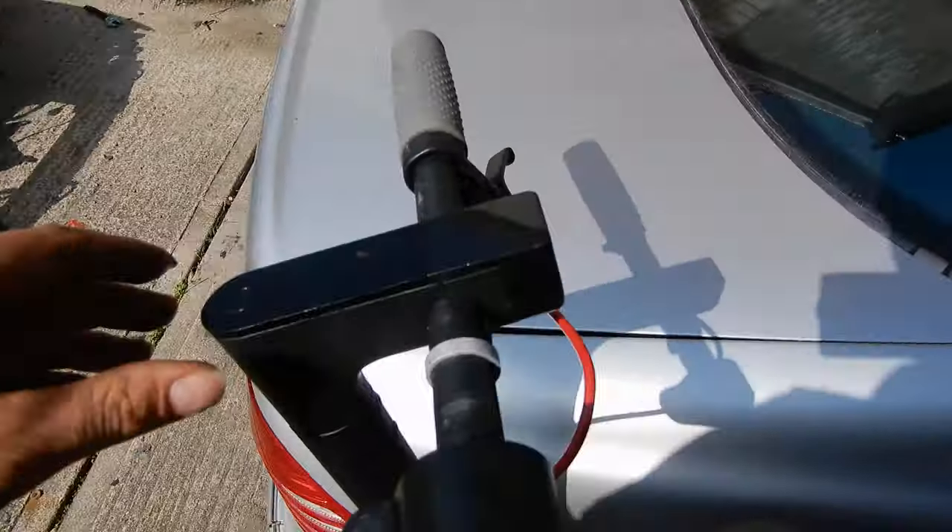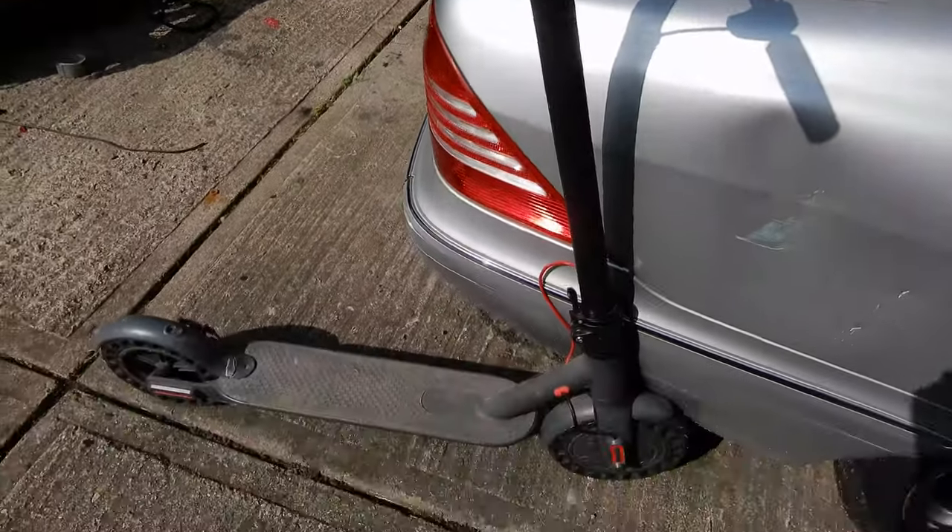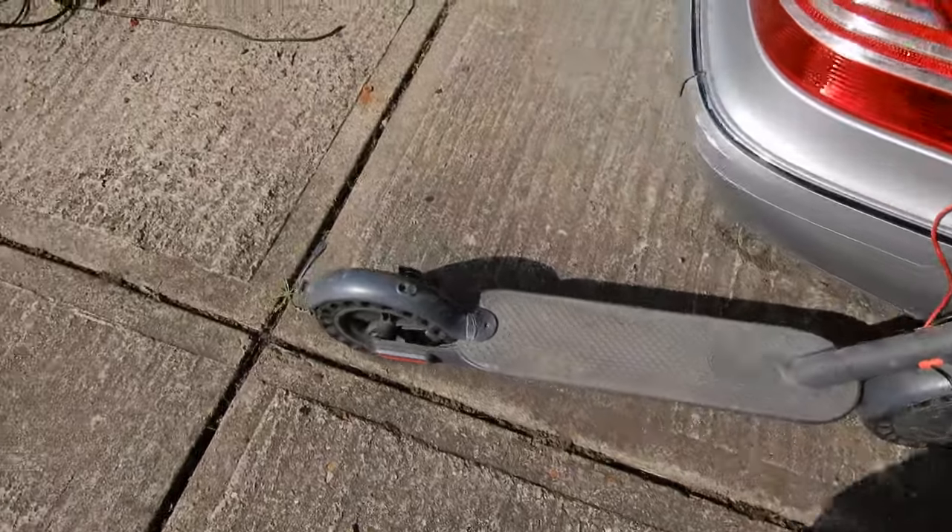Well, it runs. This needs gluing down but it all works. This one hasn't been over-volted — I've not over-volted this one.